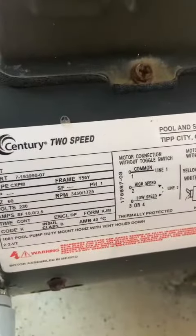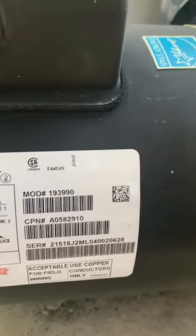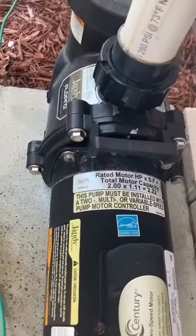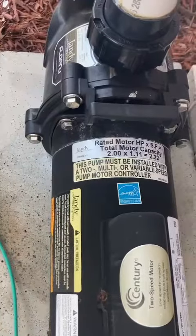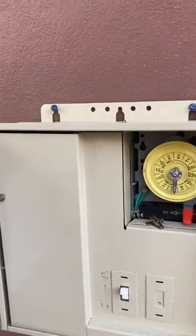Unless we don't need it now — here's the pool pump. This pump looks pretty new. This pump must be installed with a multi or variable speed pump motor controller. That's the connection, that's the ground, and here are the controls for the pump.